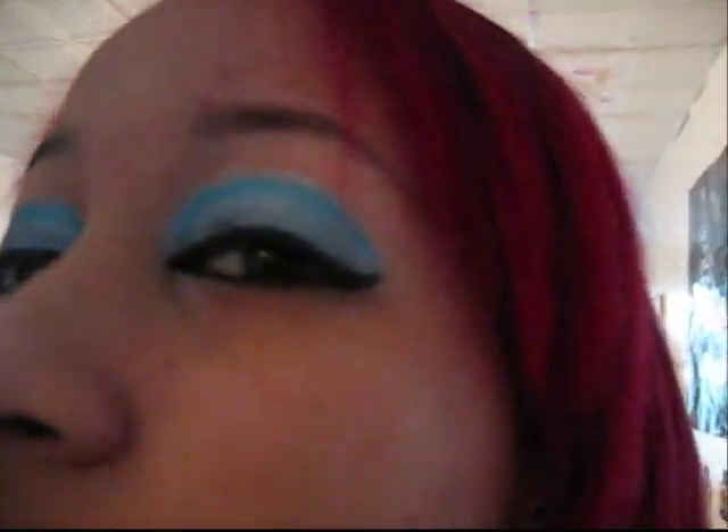There's the other side. This side actually didn't come out too bad — I like this side too, because I always mess up on my right side a lot. But this actually came out really good today, I guess because I was actually concentrating.